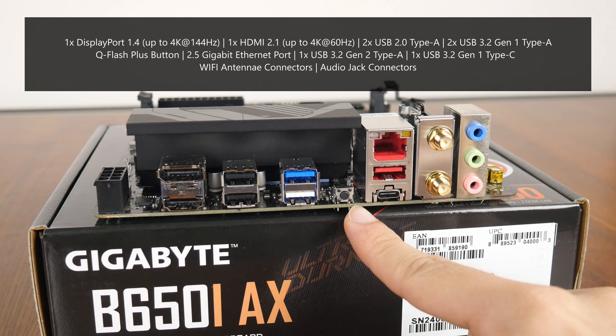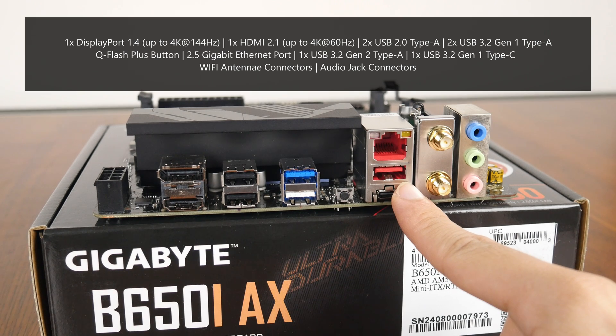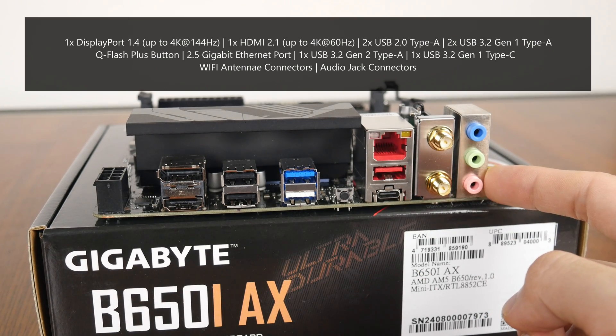QFlash Plus is a button that allows you to update the board's BIOS without needing to install a CPU, RAM, or graphics card. Rounding out the rear I/O, we get a 2.5 Gigabit Ethernet port, a USB 3.2 Gen 2 Type-A port, a USB 3.2 Gen 1 Type-C port, Wi-Fi antenna connectors, as well as your usual audio jack connectors.